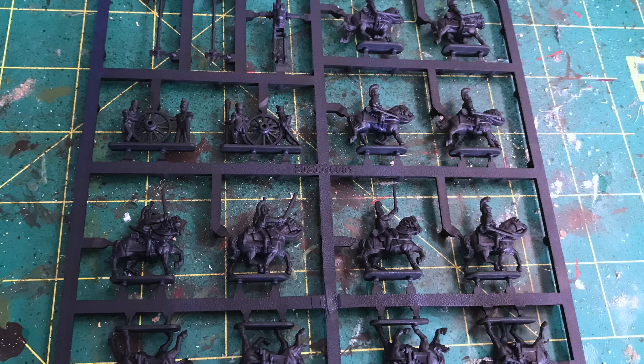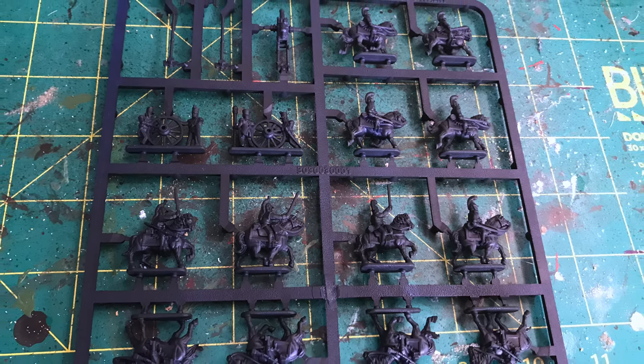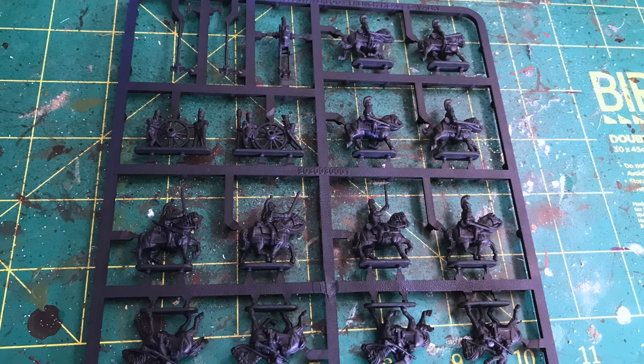Next up we're going to be base coating them with black. You could use white or grey, but I've gone for black in this situation just because I like to have that sort of darker base.